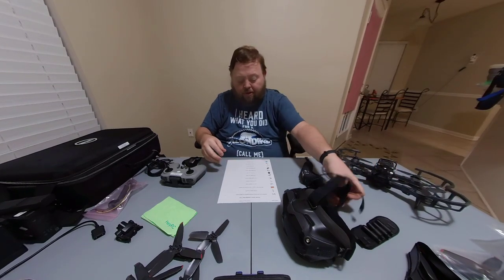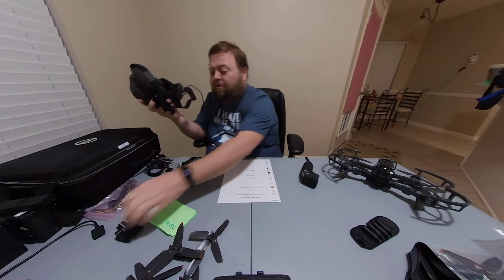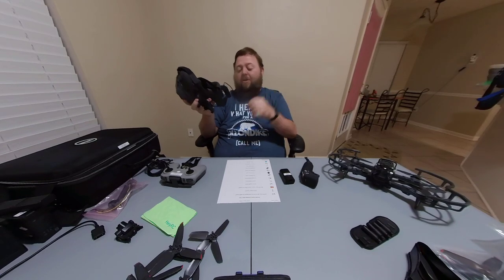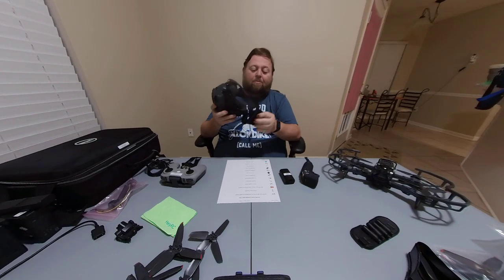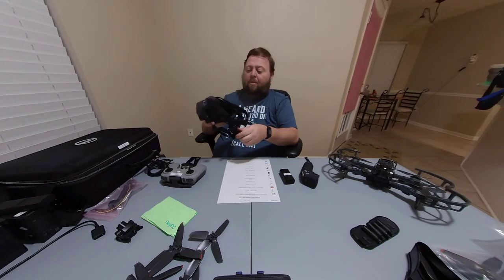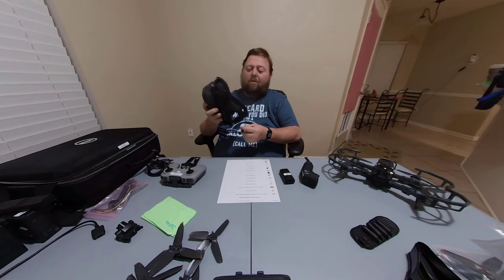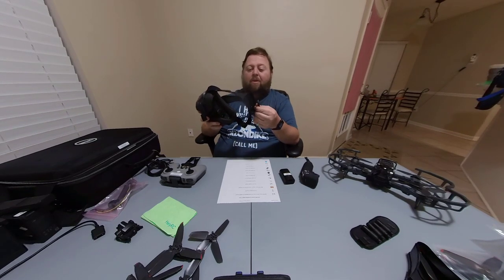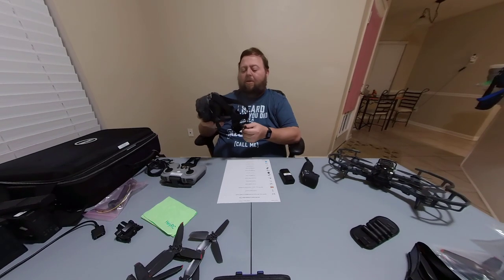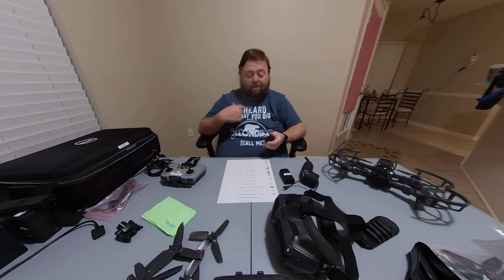The goggles come with a really long cord — you're supposed to take the goggle battery, put it in your pocket, and run this long cord up your side to plug it in. But there's an adapter that comes with a little holster that clips onto the back of the head strap with a short cord that plugs right into it. That way you're not running a cord all the way down to your pocket — your battery can just sit on the back of your head. It also helps balance the weight a little bit, which is very convenient.